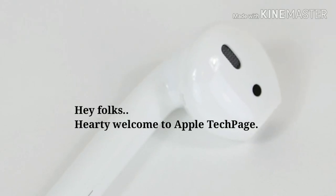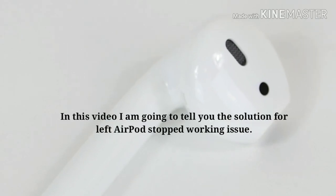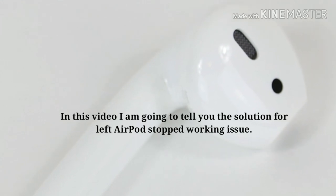Hey folks, hearty welcome to Apple Tech Page. In this video, I am going to tell you the solution for left AirPod stopped working.